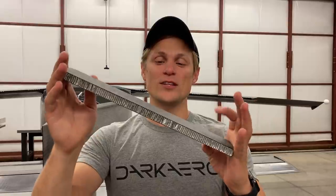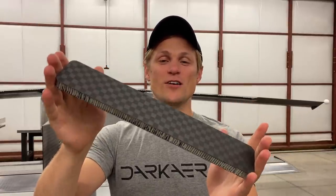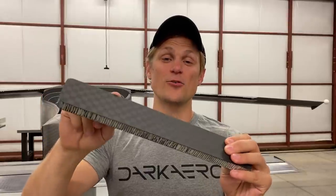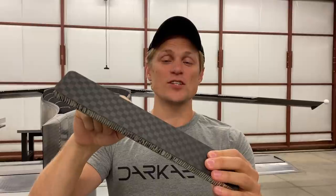Hey guys, Riley here with Dark Arrow. Today's video is all about the honeycomb sandwich panels that we manufacture in-house to use in the Dark Arrow 1 airframe. These are a great material to use in aircraft structures. I'm going to talk about what they are, where we use them in the Dark Arrow 1 airframe, some of the advantages of using this material, and also talk about why we decided to make our own. Let's get into it.